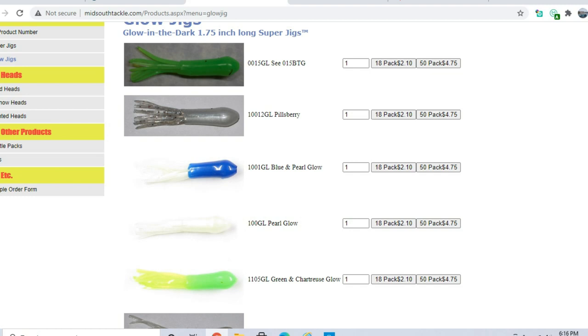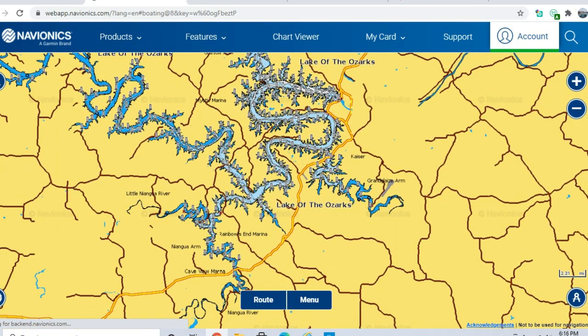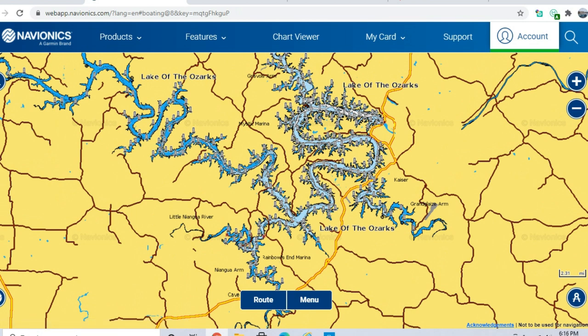Thanks for watching today's video — I hope you enjoyed it and learned something. Go out there and catch some fish. Lake of the Ozarks is a great lake for crappie fishing with a lot of eater-sized fish. It's great for kids and people getting into fishing. We've got a post-spawn crappie video coming out — it's a bit more complicated to catch them then, but I'll go over that too. Consider subscribing if you haven't, and we'll catch you on the next one.